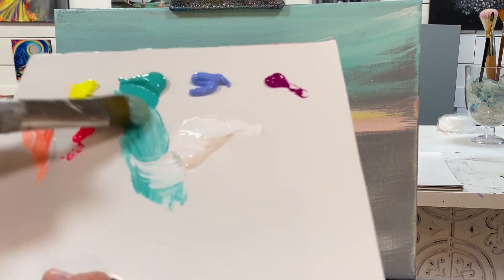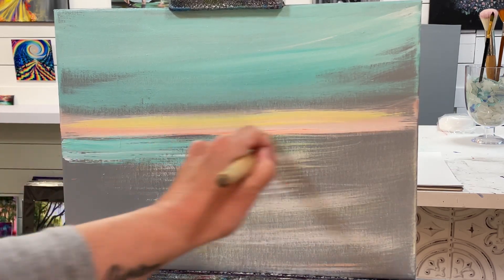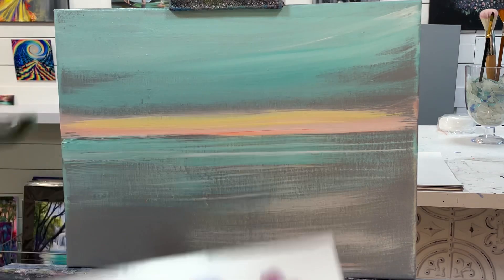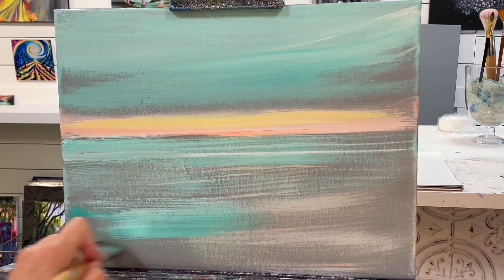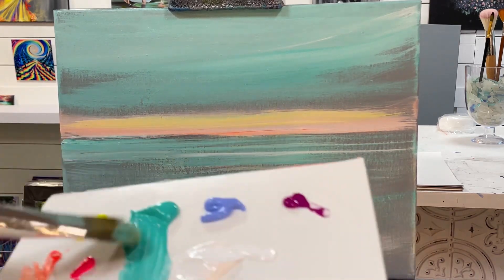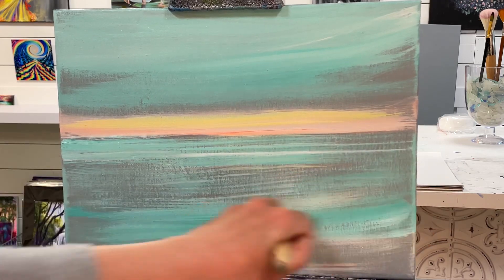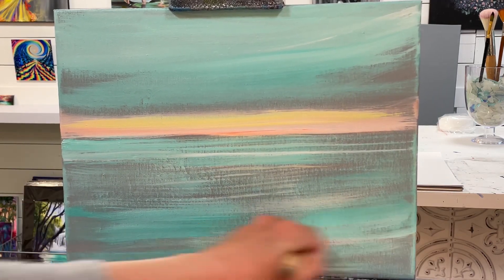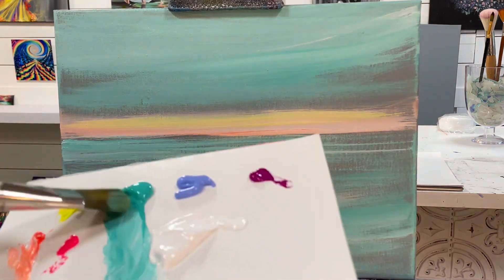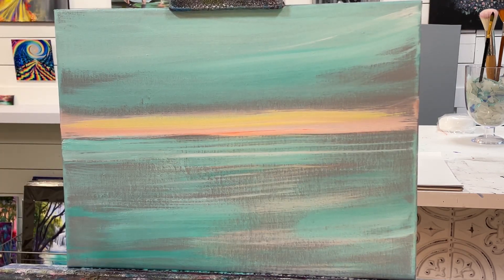I'm going to add a little bit of turquoise in the water as well, just pulling across back and forth. You can turn your brush this way too, or this way. This might look a little familiar — I did a mini version of this on acrylic paper, a much quicker tutorial; I'll leave a link below. Take a little bit more turquoise. See how patchy it looks with a little bit of gray left over in between the colors — that's something to keep in mind.